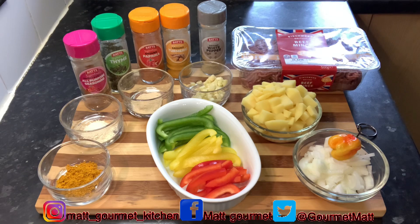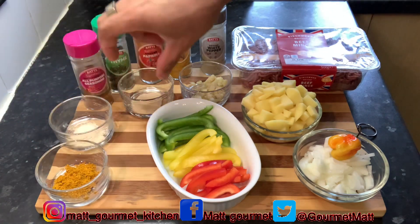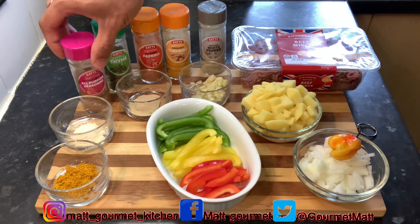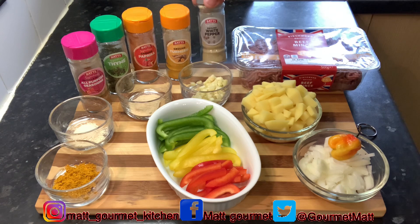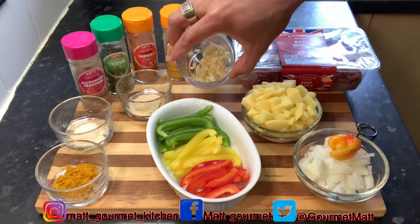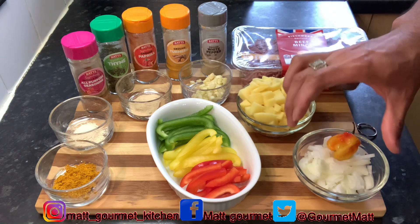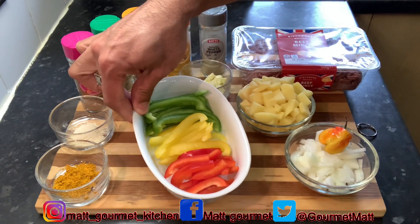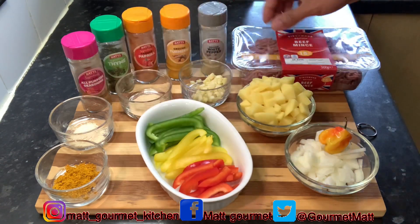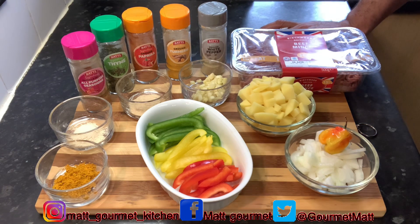Here is all my ingredients that I'll be using to prepare my delicious curry mince. I'll be using some curry powder, some onion powder, some garlic powder, some all-purpose seasoning, some fresh thyme, some paprika, turmeric, white ground pepper, some chopped garlic, some diced Irish potato, one scotch bonnet pepper, some chopped onion, some fresh chopped bell pepper, and here I got my beef mince. All the measurements will be listed down in the description box.